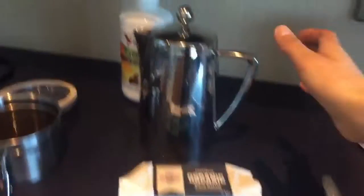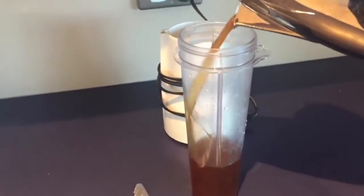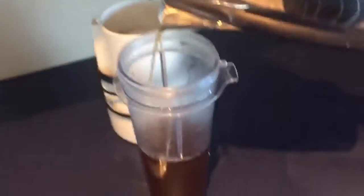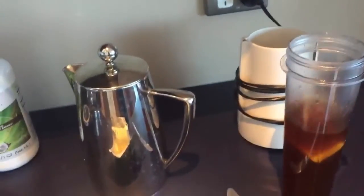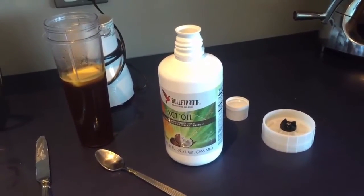And now we're going to blend this all up. I'm going to pop it in one of these little blenders here and put just one teaspoon of this MCT oil in there. The MCT oil is going to be really good for putting your body into ketosis, so it makes life easier especially when you're doing intermittent fasting.